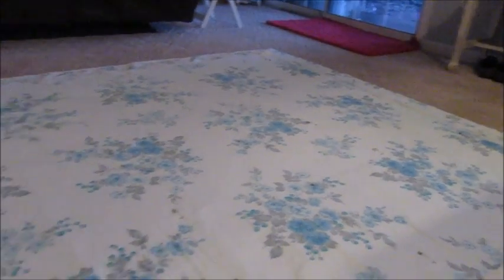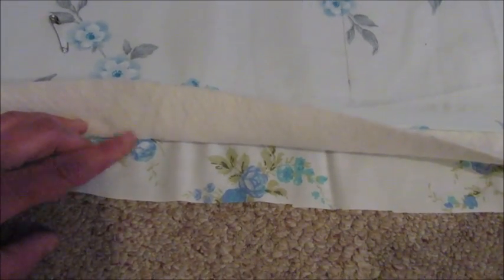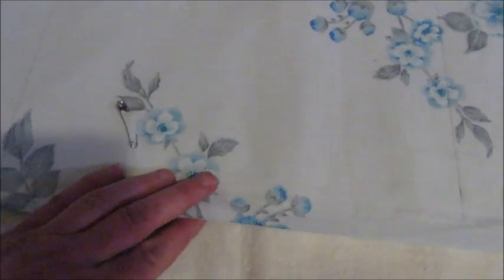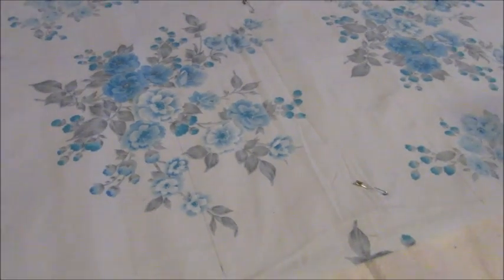I've gone ahead and laid out my fabric on the floor nice and flat and layered all three layers together. I laid the back side face down, then added the batting, and then added the top piece of fabric right side up. I got all the wrinkles out and then took my safety pins and added one about every 12 inches all the way around the quilt to keep it all in place and make sure it doesn't shift.